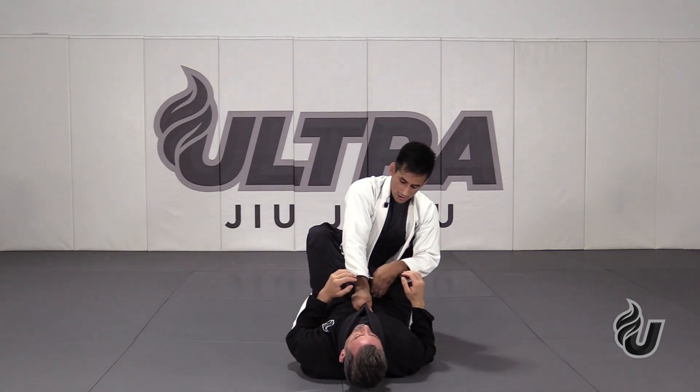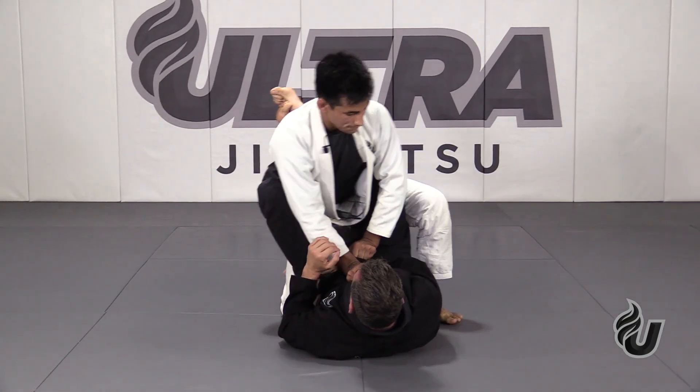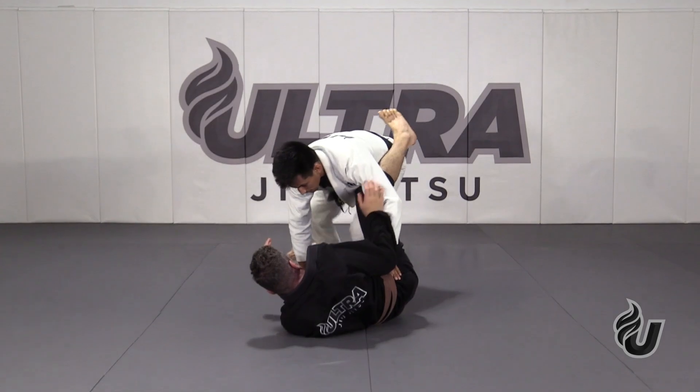So now: grab the collars into the sternum, arm slightly bent, grab the sleeve, punch it into the belt, rock, step, step, posture up, hand on the knee, keep the sleeve, push down while I step back, and begin to pass.